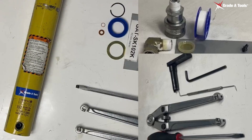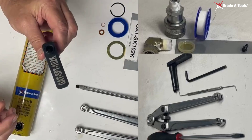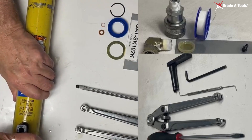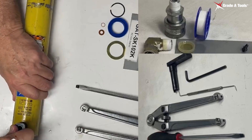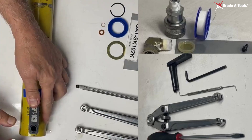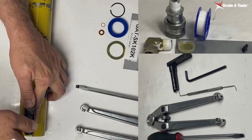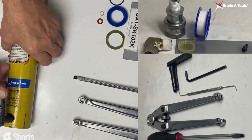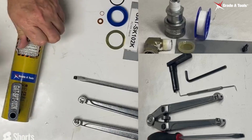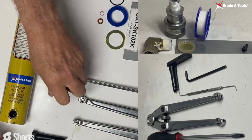To remove your return spring, we're going to use our Grade A Tools return spring removal tool. You're going to put it in at this direction, turn it 180 degrees, put a little pressure down on it, and then take your screw out. Turn it upside down, the screw will fall out. Pull your wrench and tool out — now the spring has been released.